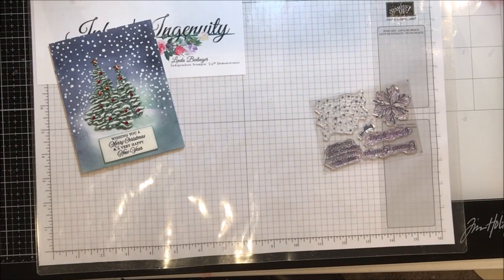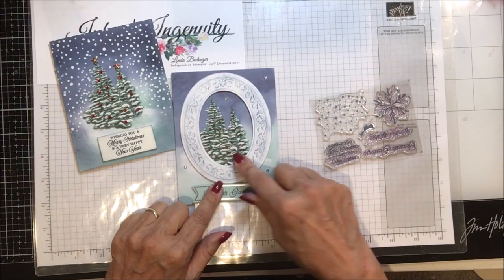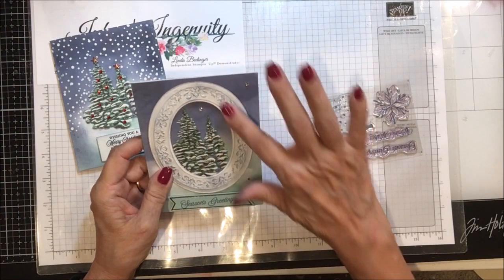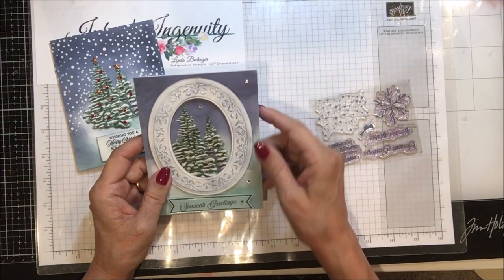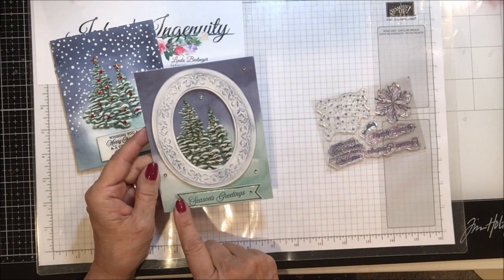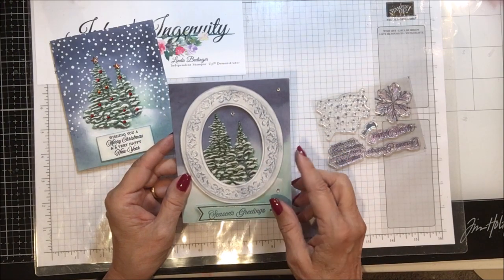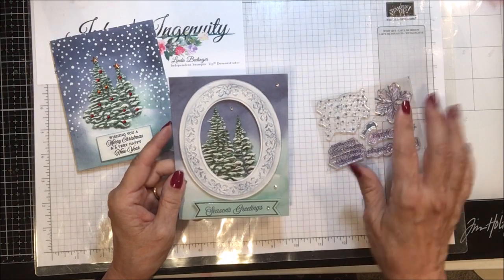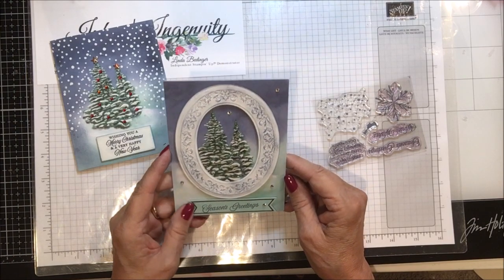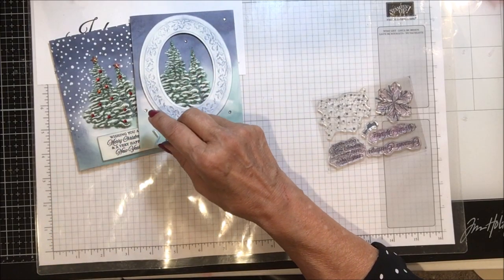The next card was one where I took the heirloom frame, cut it out of white, and then sponged over it once I embossed it with Night of Navy. Again, very much just like the card, I put my Season's Greetings down here. On this one I didn't put anything on the inside, but stamping a few of these snowflakes would be just fine there. And then I put some rhinestones on that one — I could have used those little snowflake sequins that came with it.